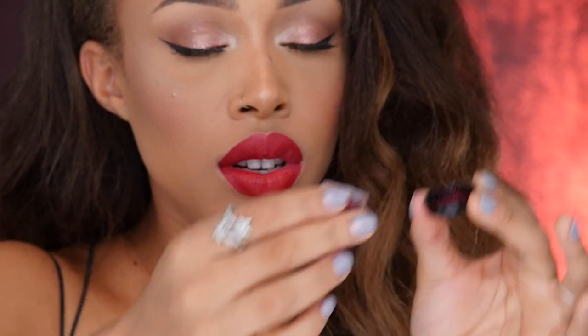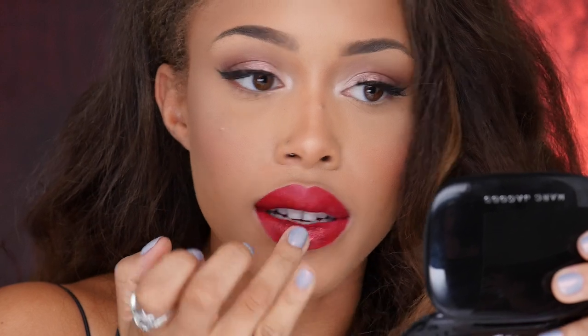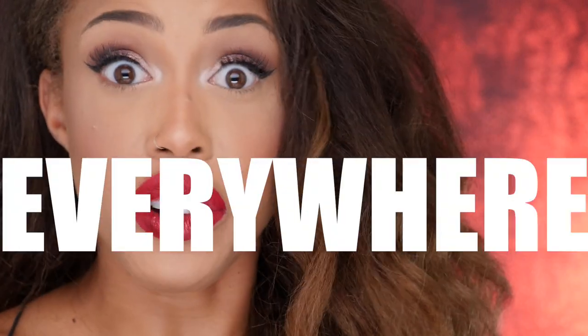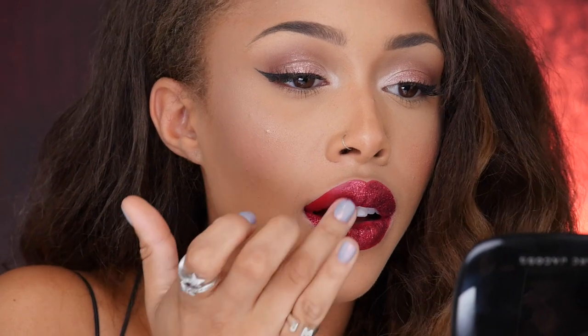So I'm just going to go ahead and push the glitter right on top of that. I'm just dumping that right onto the lid and then just taking my finger to push this on. I think this is going to be so beautiful for Christmas. And I like that it's not messy — you know how glitter, once it gets everywhere, it's just everywhere. But this stuff is so controlled. It's not all over my face. It's so crazy.